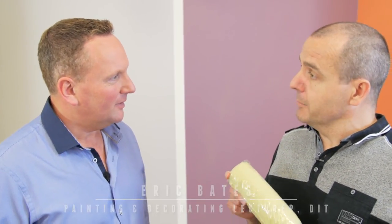Our paint expert Eric is going to give us some tips on using this paint. Absolutely Neville — the right tools for the right job. It's really important that you have a medium pile roller such as this one here.